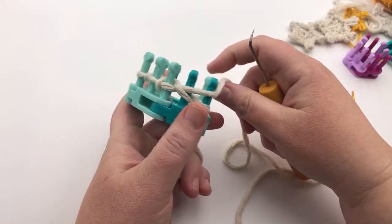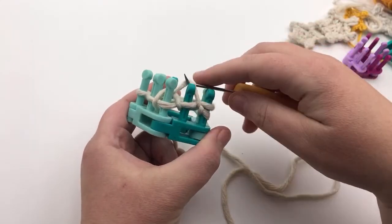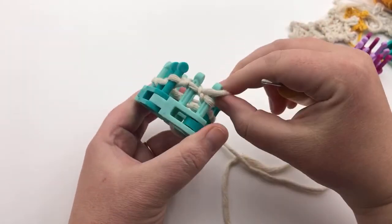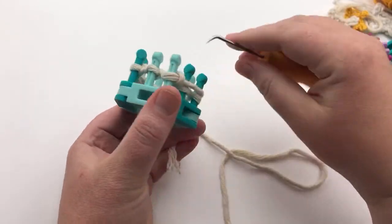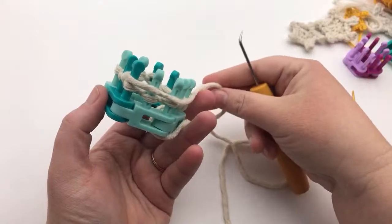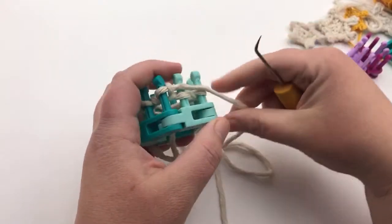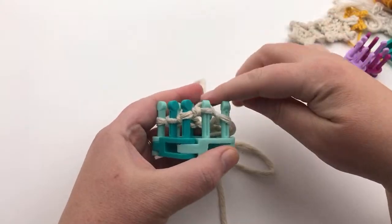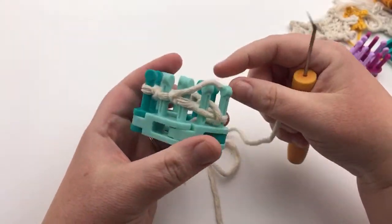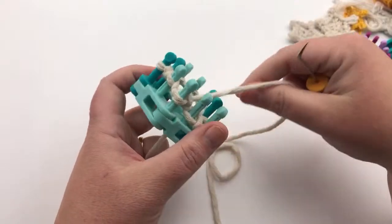Now we're on to round one. Round one and round two are the same thing — you're just going to knit all the way around each stitch. So I'm gonna knit off all these stitches. Don't pull too tightly because you want to be able to knit the next round. I find that when you have a flat knit, you really have to hold your yarn that works around a bit looser. You can keep it loose enough that you're not too tight for the next round.